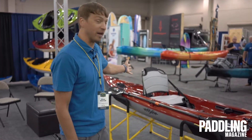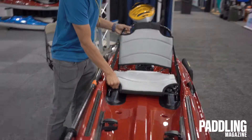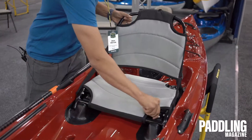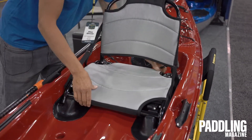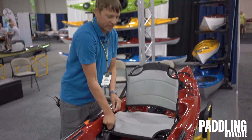Also new from Eddyline is the Caribbean 12 FS. The FS stands for our frame seat — this is our removable Cloud 10 frame seat, which we also use on the Sandpiper 130. In the Caribbean 12 FS, you can paddle to where you're going and quickly remove it for hanging out on the beach or for transport.